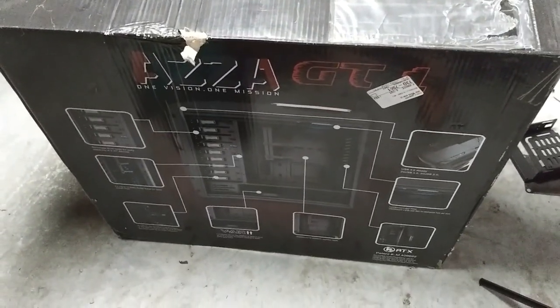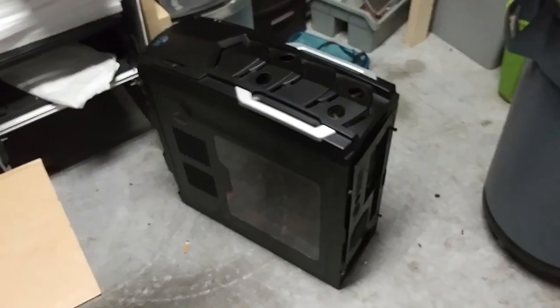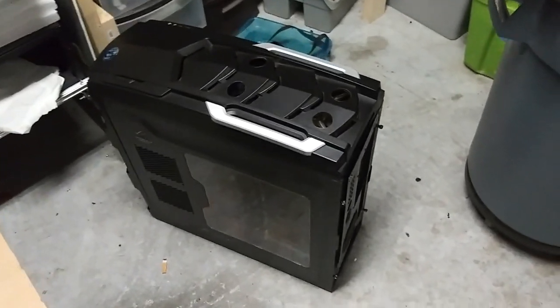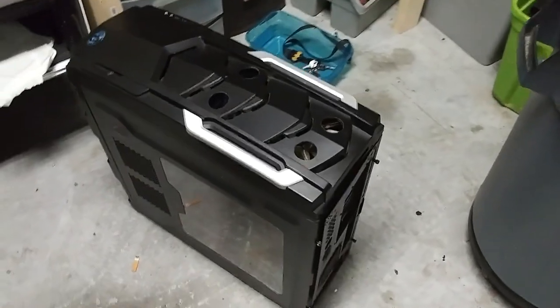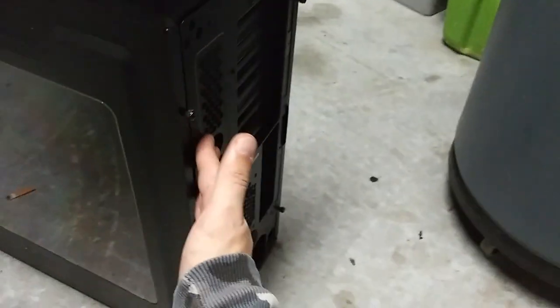I just took the ASUS GT1 gaming case out. I've owned this case before and done builds in it, but I had to unbox it and take it back out of its box because I need a part out of it. This was one of the reasons why I bought this case.